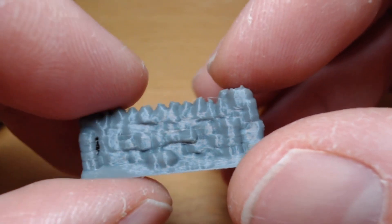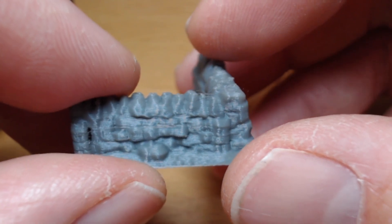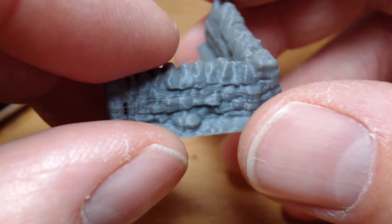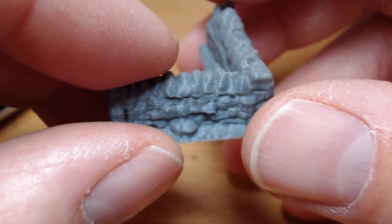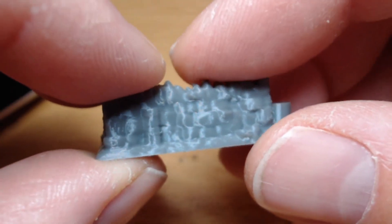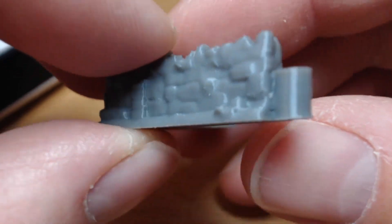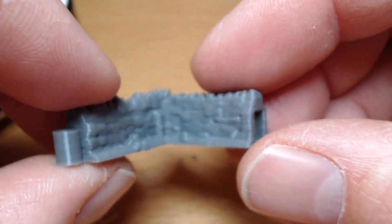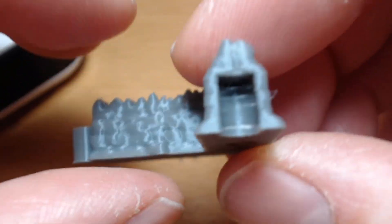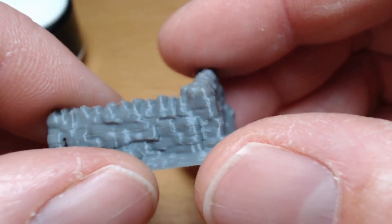Or alternatively they were offering me a Mega Zero 2.0 for $50 extra, which is about £35 or so. Now the Mega Zero is an entry-level copy of an Ender printer — they're basically clones, if we're being honest. They've just reverse-engineered the design and built their own copy. So it's an entry-level printer.